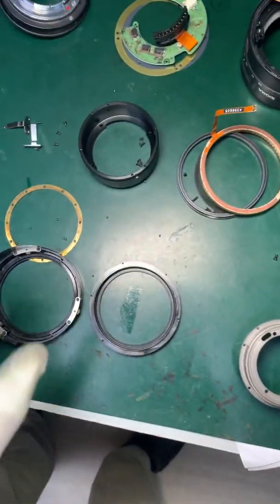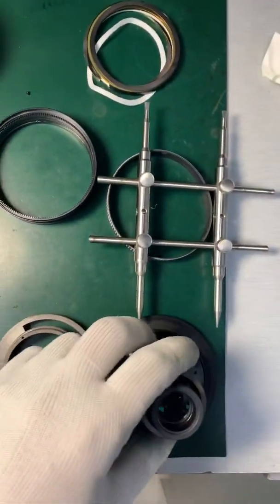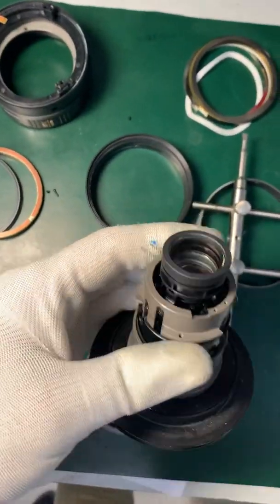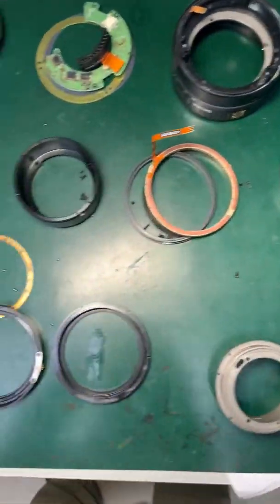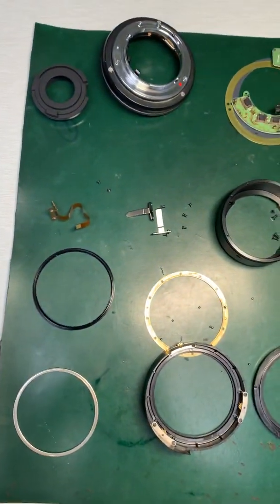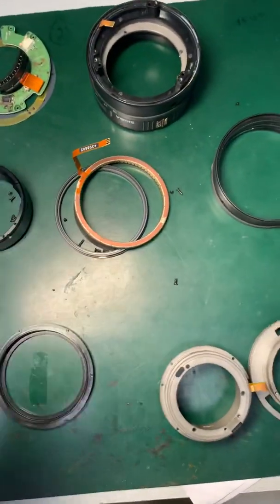I will be replacing those parts. This is the main cam barrel. This is quite an old lens. These are the parts inside — I'll be replacing the manual focus mechanism and the motor.